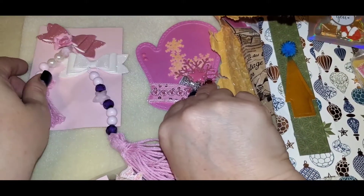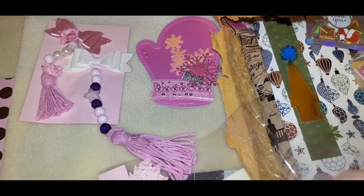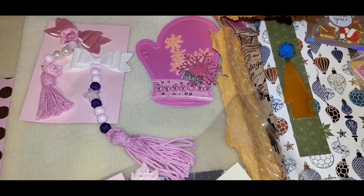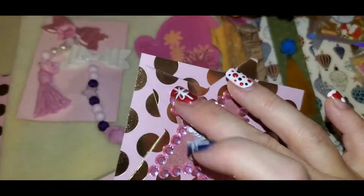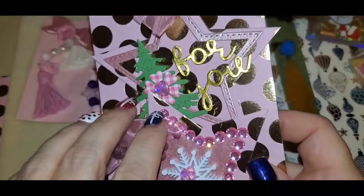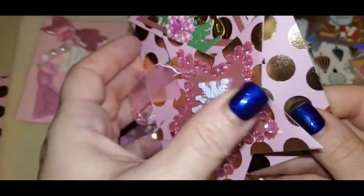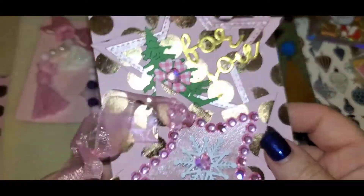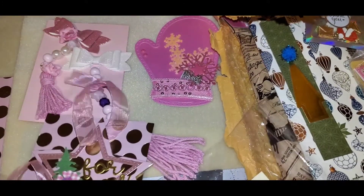So pretty. Then she made these stars — it has this cute bling around it and it says 'for you.' She backed it like that, isn't that beautiful? And it has a snowflake in the middle. So there's that.